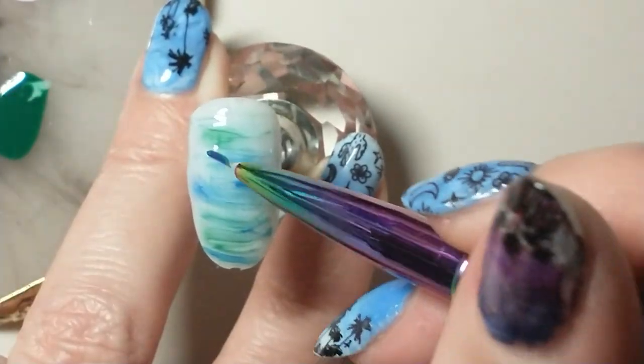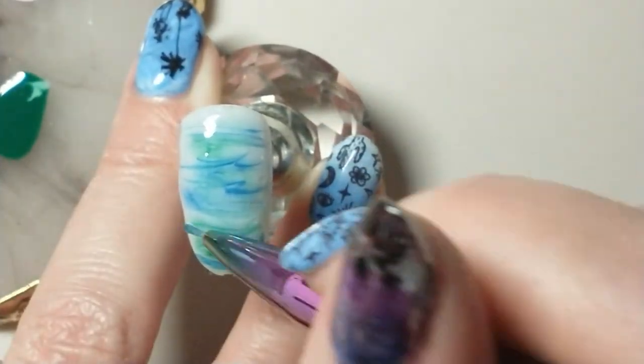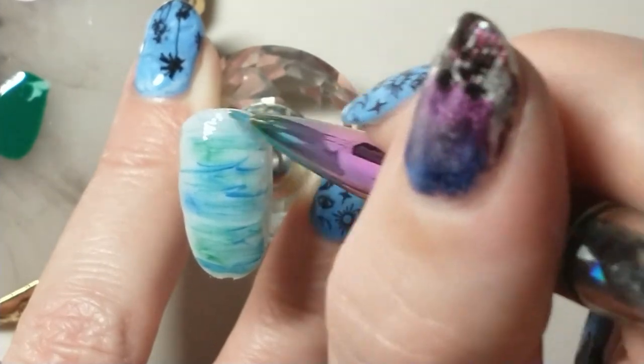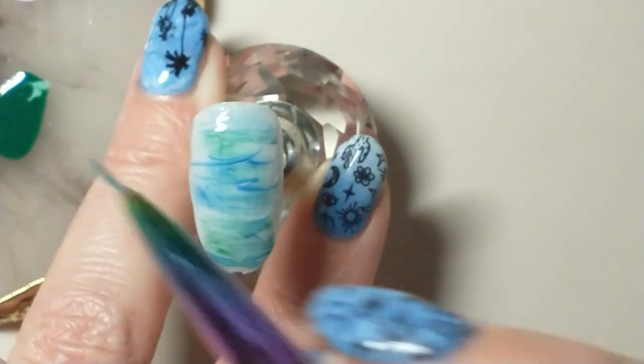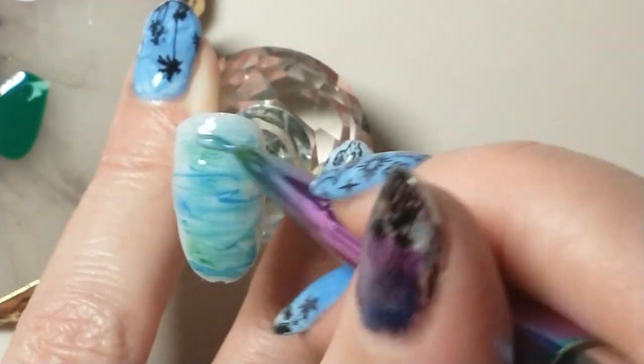I'm going to show my inspiration picture, and as I'm working I like to look at the picture and try to recreate that vision on the nail.